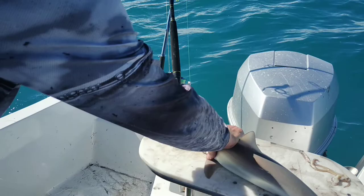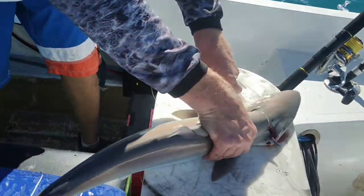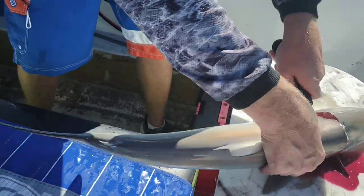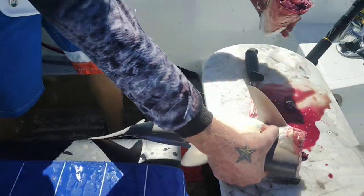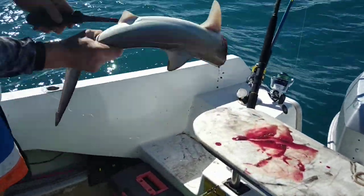So you want him obviously alive, cut the head off, blood's going to go everywhere, it makes a mess. Cut the head off, throw that away, and you want to gut it over the side.